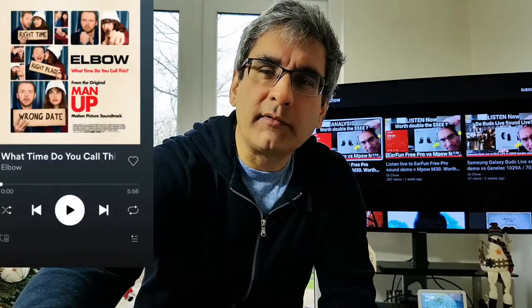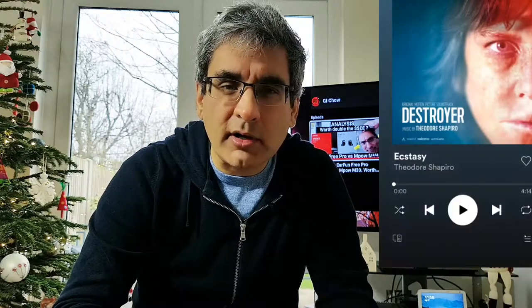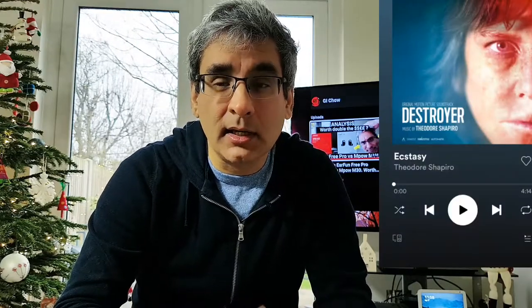Elbow's Guy Garvey and Shaka Goethe were singing to me in the bedroom I'd escaped to so as to audition these latest additions to my musical stable. Before I knew it, Theodore Shapiro's ecstasy had me in tears. Are these IP rated? It turns out, not.